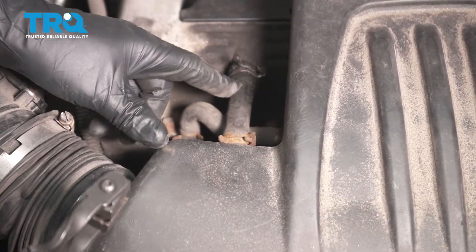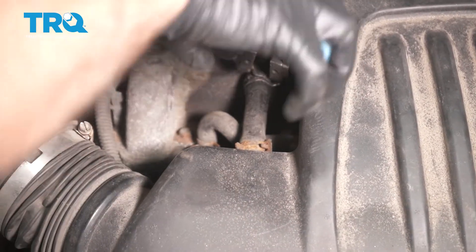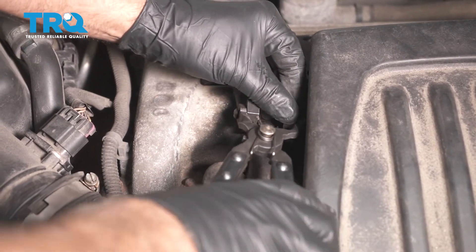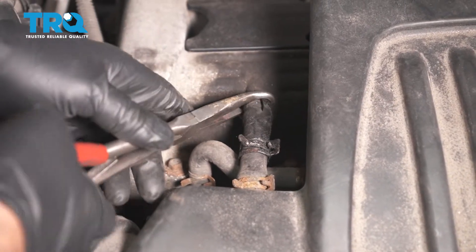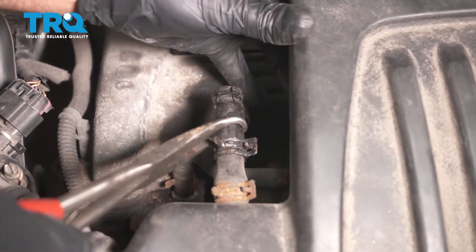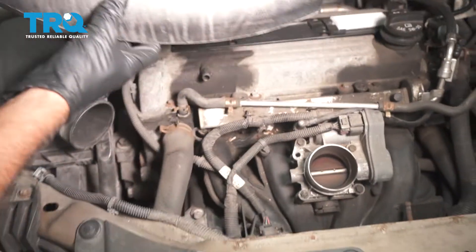Right here, there's a hose that needs to be disconnected. You can take this hose clamp off, it does not really matter. Just use some hose clamp pliers. Slide it off — you can use some hose pliers, just wiggle it off. This one's already cracked, so be careful of that. Slide it right up and out of the way.